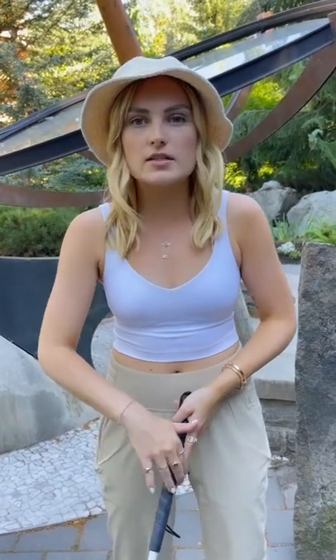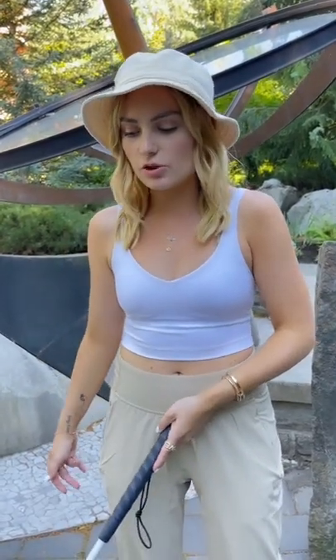Your pointer finger goes long ways along the flat edge and you go back and forth. Opposite swing to opposite foot — that way you know when you take the next step with the next foot, nothing's in your way. And there you have it.